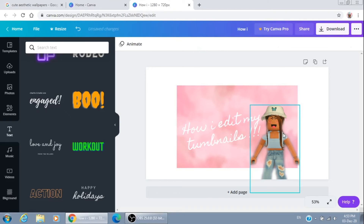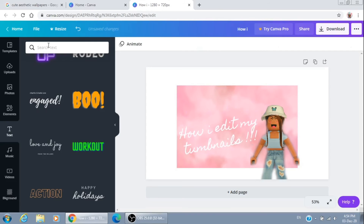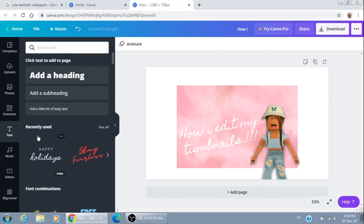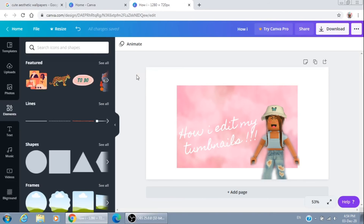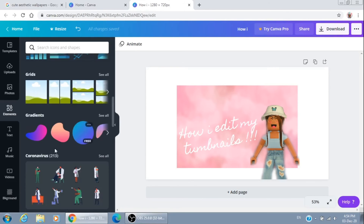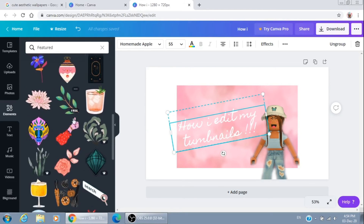Okay, so there we go — here's a simple one. I don't really like to be too crazy with my thumbnails. Over here you can add some stickers, shapes, stuff like that, but I don't really use them.